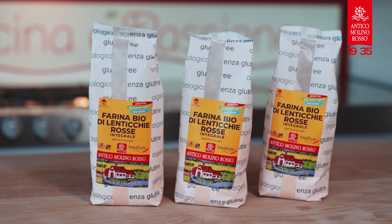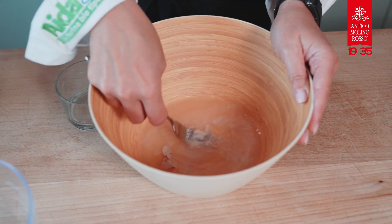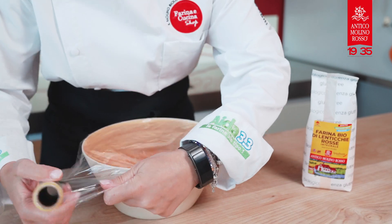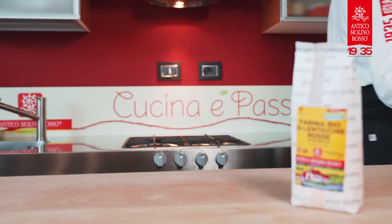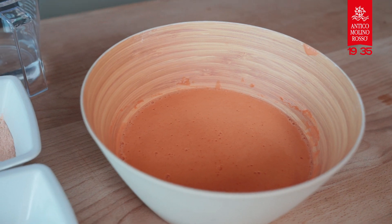Prepare a liquid pre-dough. In a bowl, pour 95 grams of flour and 95 milliliters of water where you will have dissolved the brewer's yeast. Cover the bowl with plastic wrap and let it rest for 2 hours. My liquid pre-dough doubled in the first 30 minutes and tripled in 2 hours.